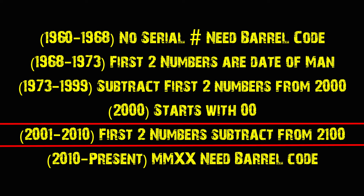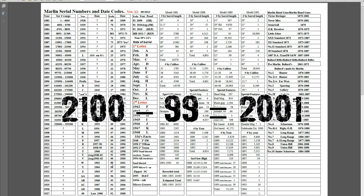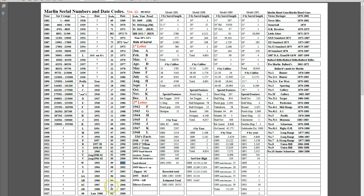Starting in 2001 to 2010, what you do is take the number and subtract it from 2100. So if your serial number starts with 99, you do 2100 minus 99, and that gives you 2001 — your rifle was manufactured in 2001. If it starts with 95, you do 2100 minus 95, and you get 2005. That goes all the way up to 2009 which had 91, and 2010 which also had 91, which is kind of backwards. Now in 2006 to 2008, that's where Remington bought out Marlin, so there's a lot of variability going on in that transition period.